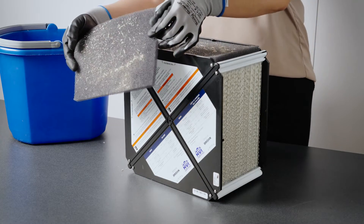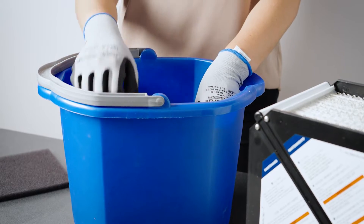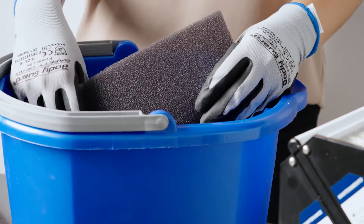Next, slide out the recovery core and remove the filters. Wash filters under lukewarm water with mild soap. Rinse and let them dry completely before reinstalling.